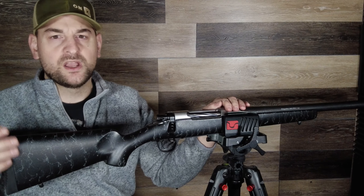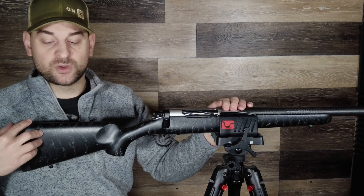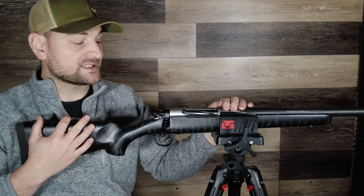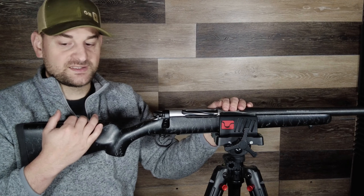This is the TriggerTech field trigger, which is advertised to adjust down to two and a half pounds, but I've actually gotten them down to two and a quarter pounds. Follow the safety protocols, precautions, and guidelines, and always be aware that a firearm is dangerous.